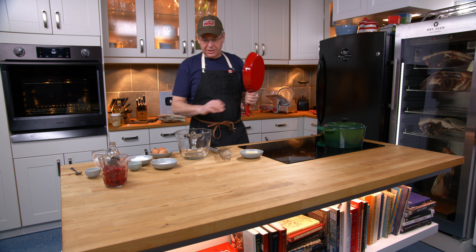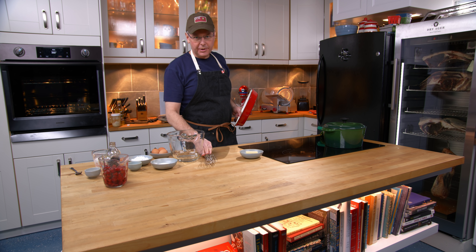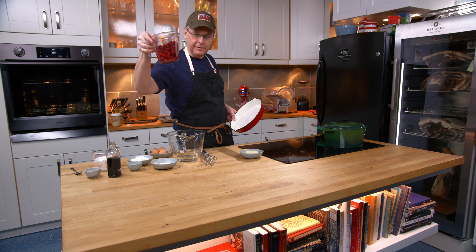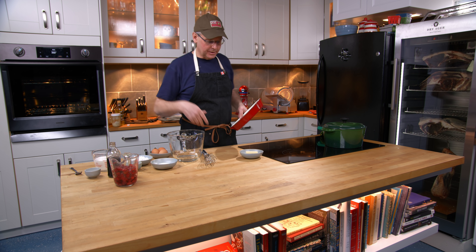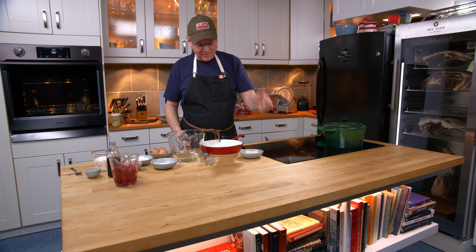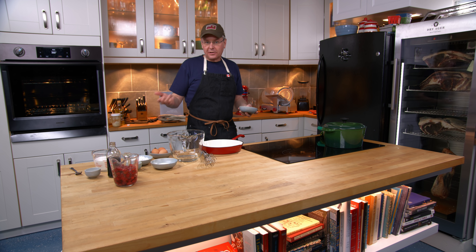Welcome friends, welcome back to the kitchen. Today I'm going to make a clafouti. I was rooting through the freezer and I found these frozen cherries. I don't remember how long they've been there so it's time for them to go, and I thought I'd make a clafouti.